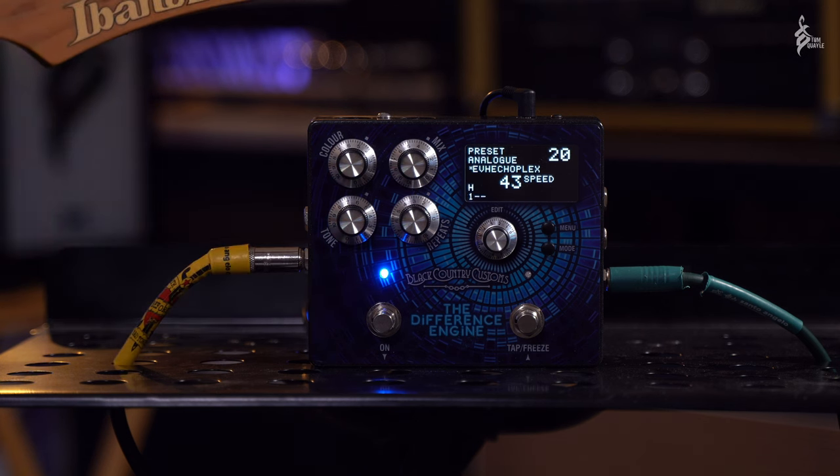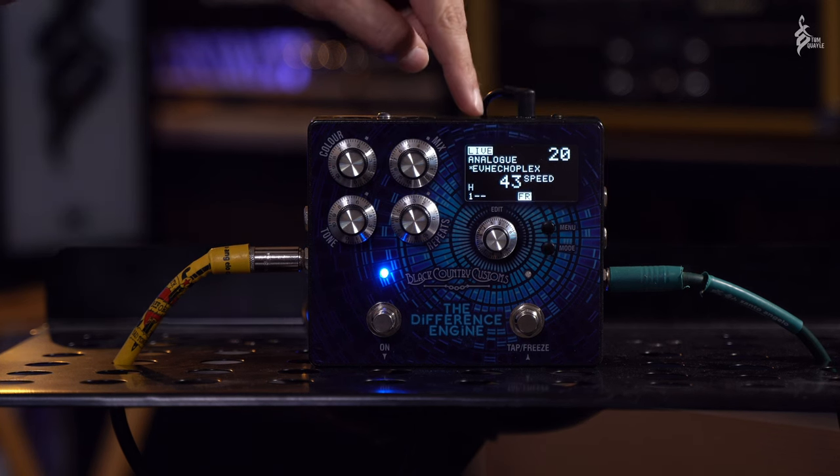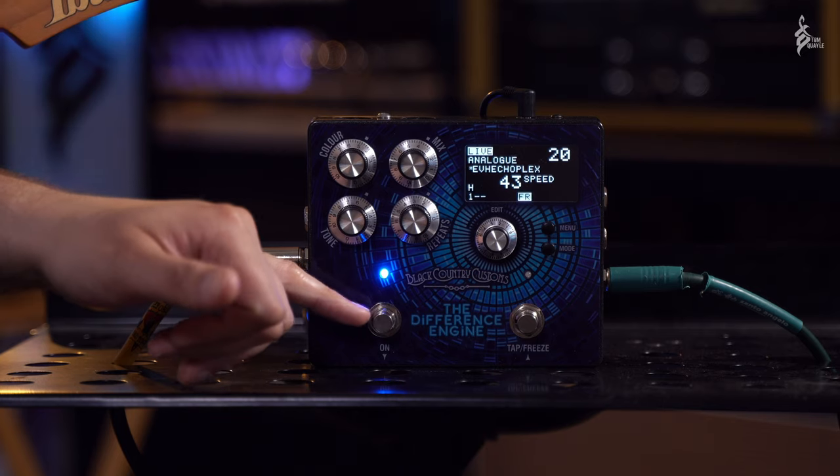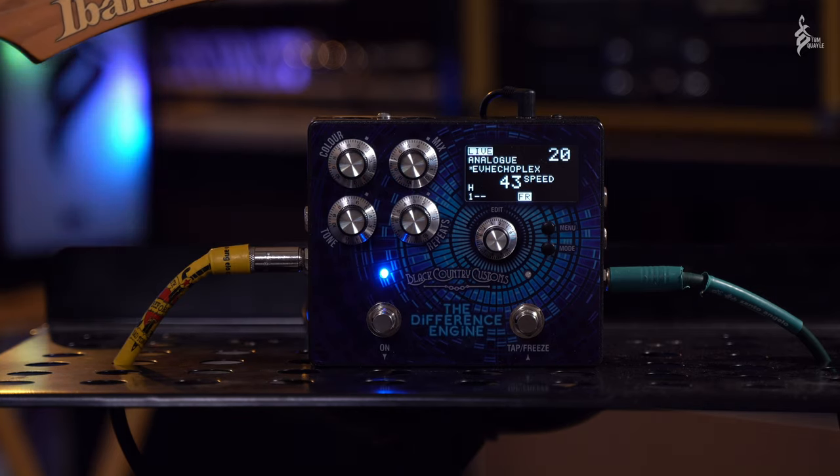If we switch to live mode, we've got our bypass here and then tap tempo if we just tap the button. If we hold the button we can go into a hold mode which will freeze our sound so we can play over the top of it. Really nice.